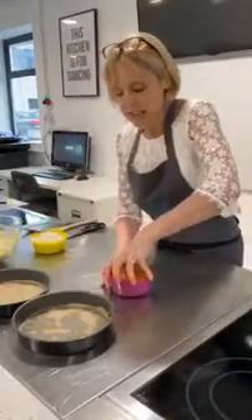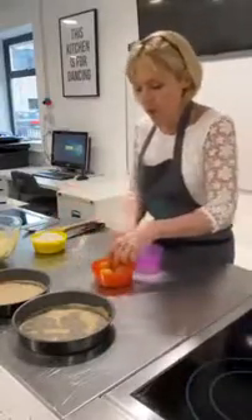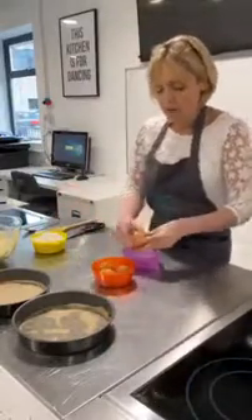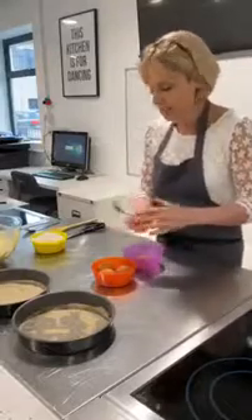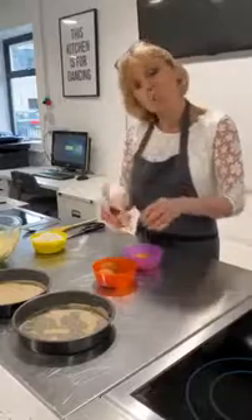Now I'm going to crack my eggs. I've got four medium to large eggs. I'm actually at the moment thinking of getting some chickens — I've got quite a big garden and chickens are really easy to look after, and you get beautiful eggs.